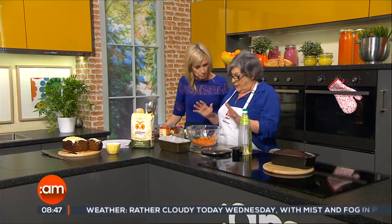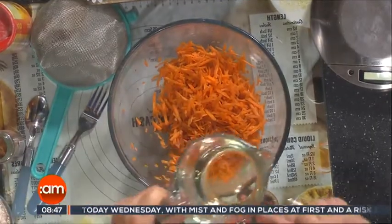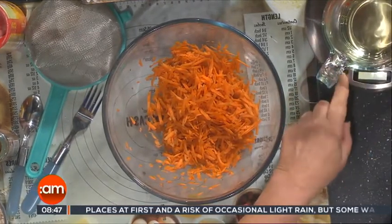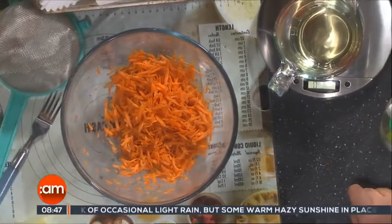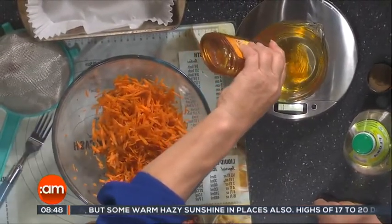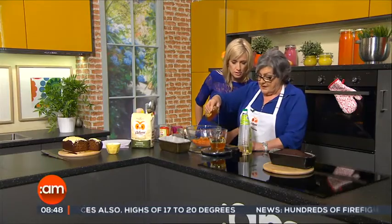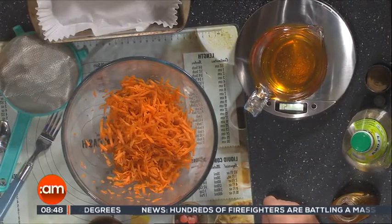Now to that we're going to add the liquid. I've measured out 200ml of sunflower oil. Now a tip for you: to measure out your honey, just put the jug with the oil in it on the weighing scales, put it to zero, and add in six ounces of honey. So it's much easier to do it this way. There's no sugar in this — just the honey.